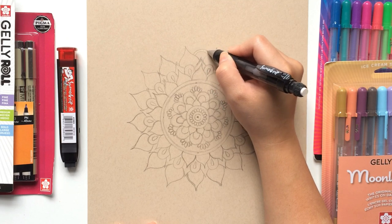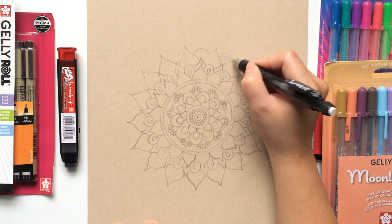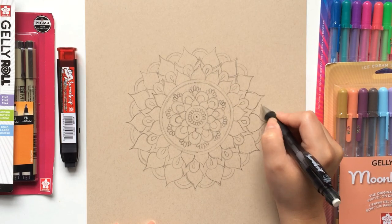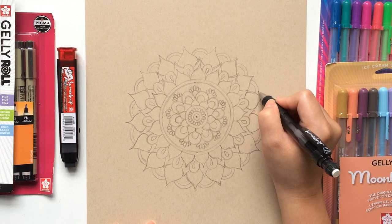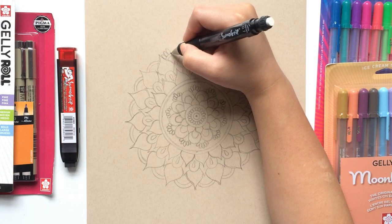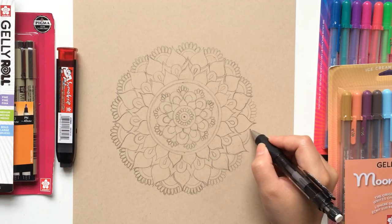In the dips, we will then draw small arches that connect our pointy-tip petals. When one arch is done, draw another arch on top of it, creating a thin border. Complete the entire row with this design. On top of this arch, we will then draw a cluster of petals, just as we had done before. Continue this design until your row is completed.